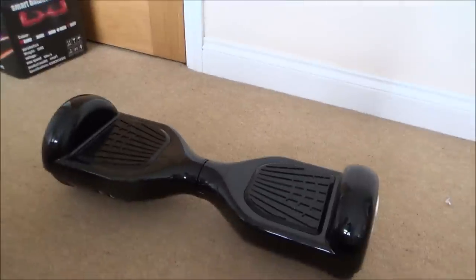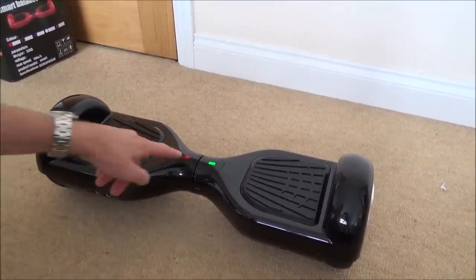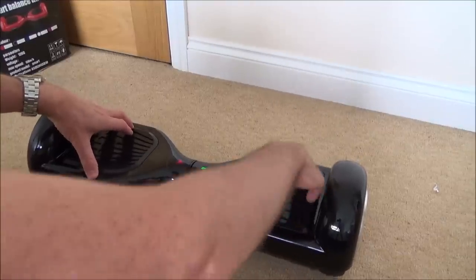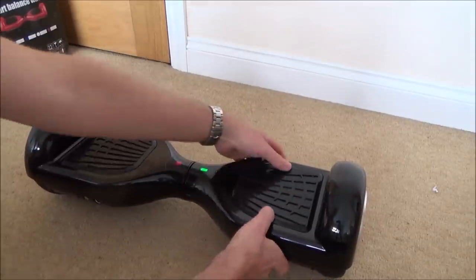Right, first things first, let's actually turn this thing on and see what it's doing. So we have got a red flashing light there, and it's completely dead.